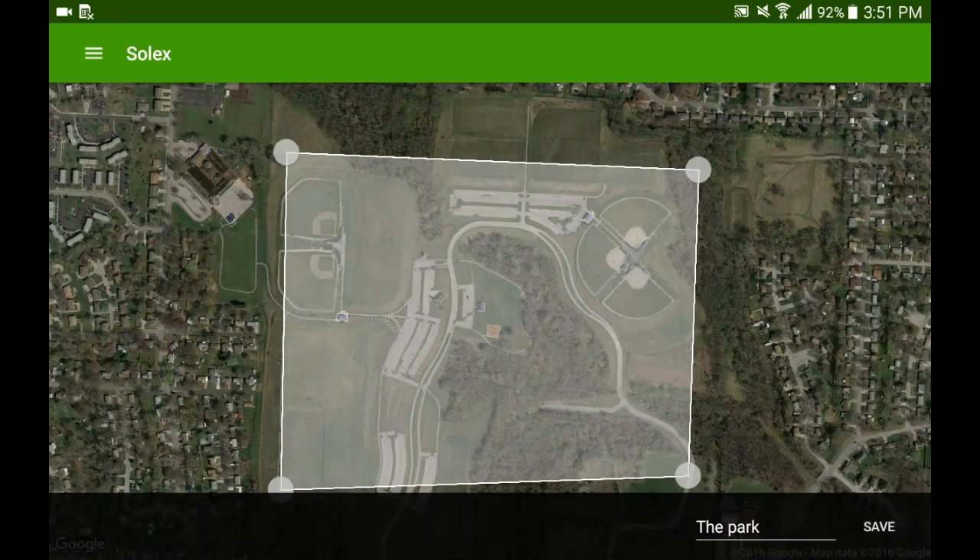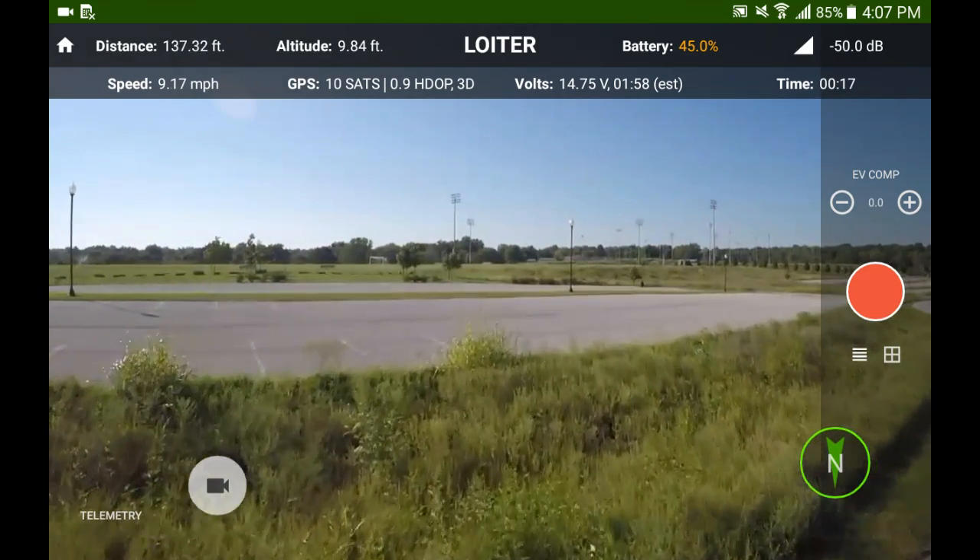This is a park that I fly at a lot, and it's where I finally tested out the geofencing and made sure I knew what I was talking about.